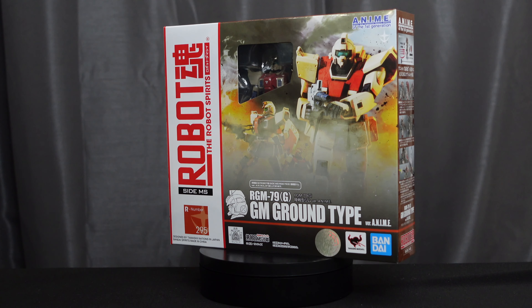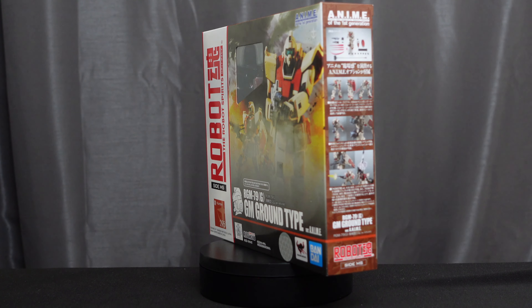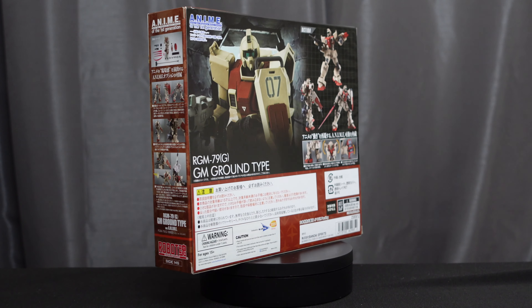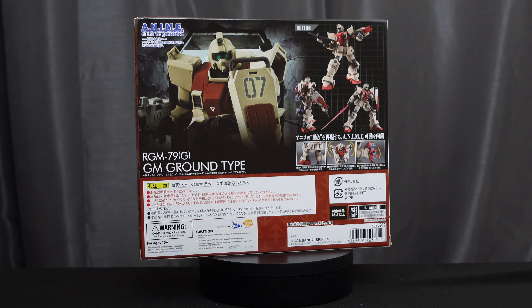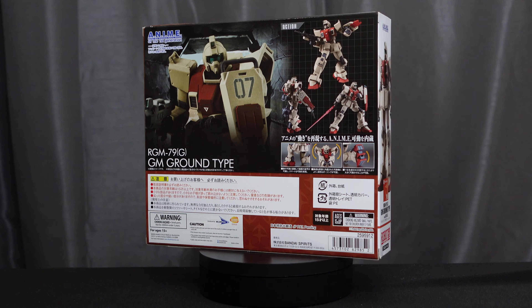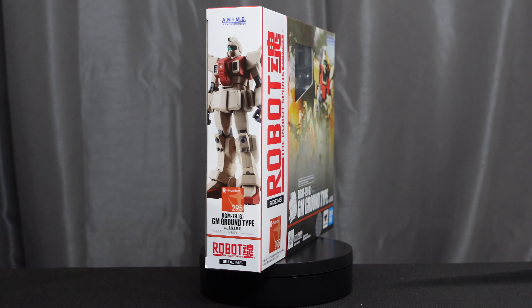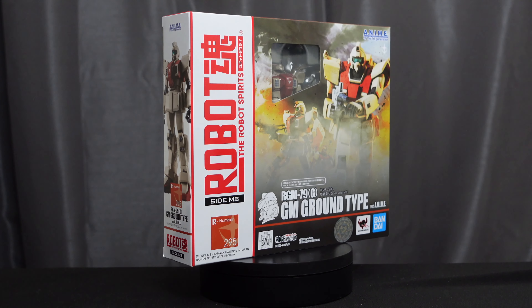Hey everyone, thanks so much for joining me for Chronicles in Collecting, where I'm going to unbox the Robot Spirits RGM-79G GM Ground Type Version Anime for Mobile Suit Gundam: The 8th MS Team. This figure came out in May 2022 and retailed for 7,150 yen, or about $54 in the US.